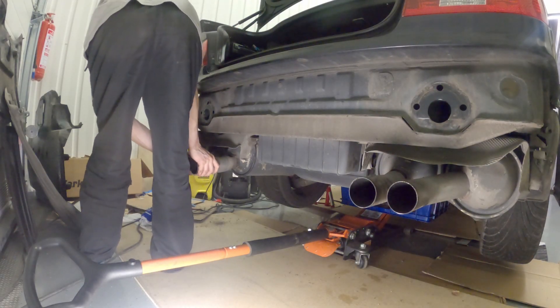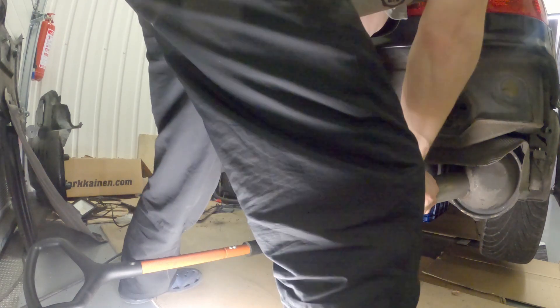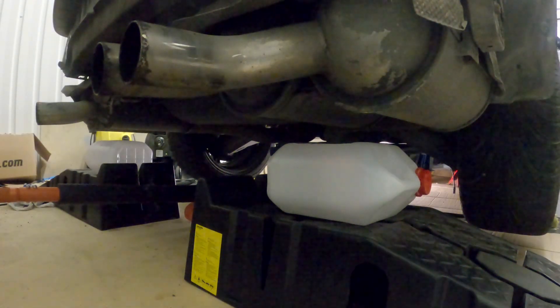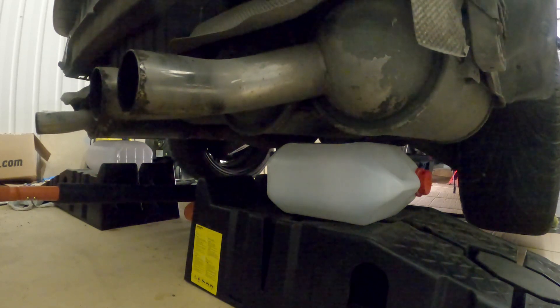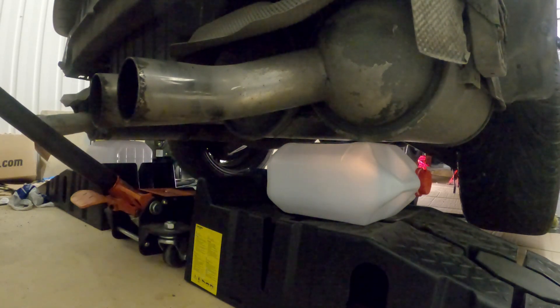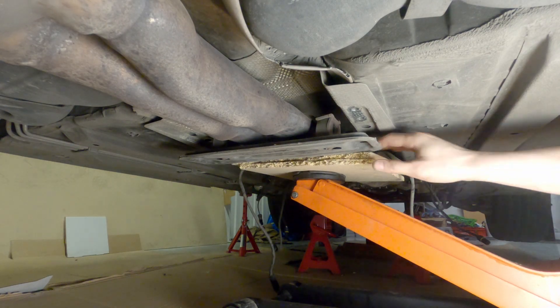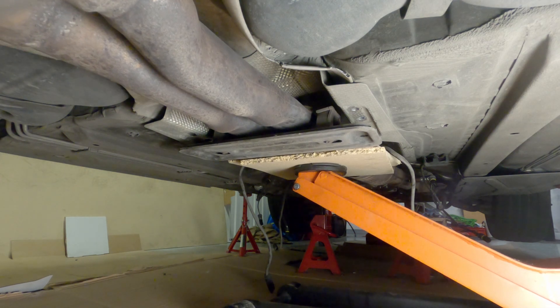After removing all nuts, if your exhaust didn't budge, give it a good push to free it from the studs. You are now ready to lower your mufflers. Remove your floor jack and reposition it closer to the front of the pipe. Jack it up a bit to take the weight off your jack stands and remove them.